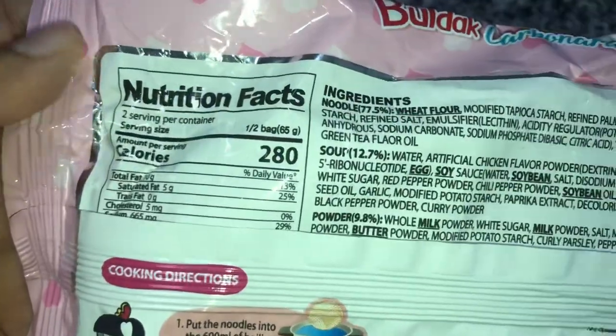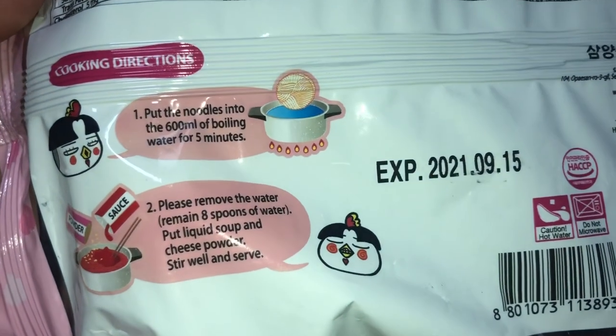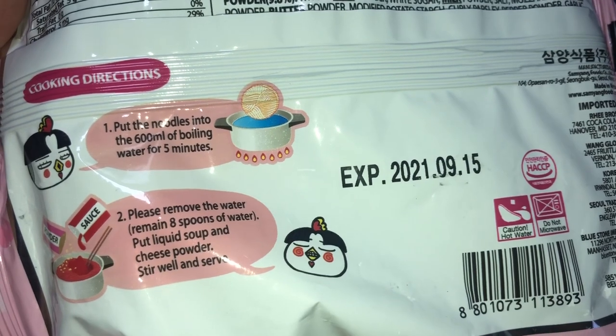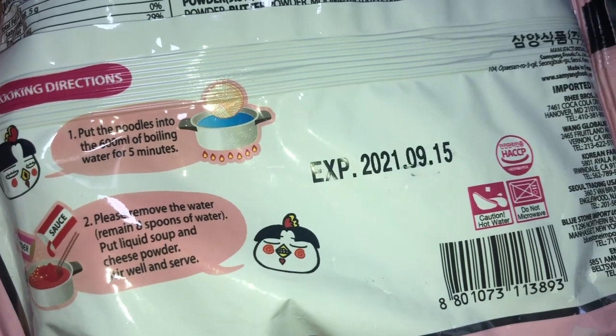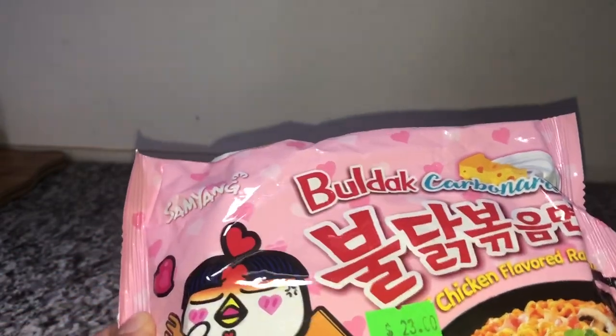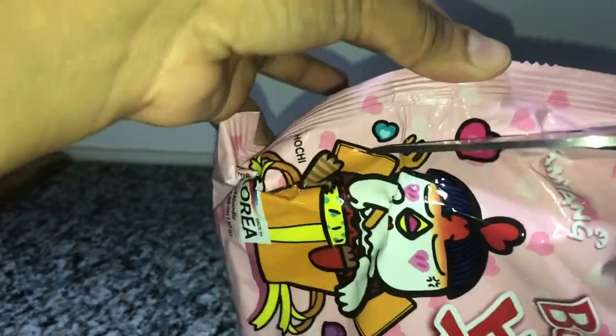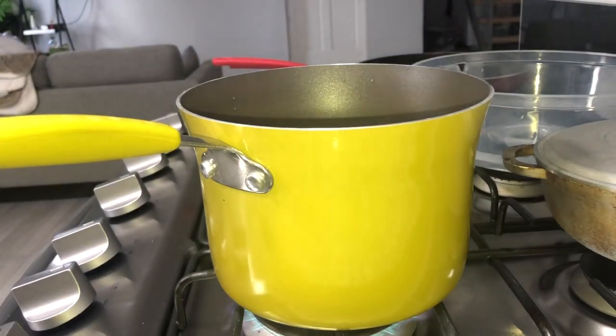So this is the one I'm using today. It says two servings per container, 280 calories. You put your water to boil for five minutes, remove water, and then you leave about eight spoons of water, put liquid soup and cheese powder. I have my water coming to a boil here, so I'm going to open this. I don't know if I would like this — I really like the chicken flavored one in the black box. This here is like the cheese powder sauce for it.